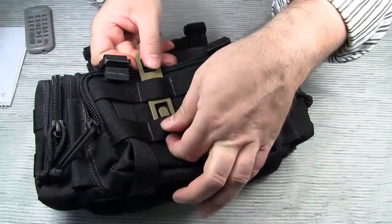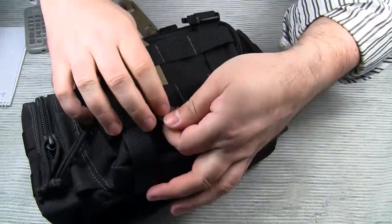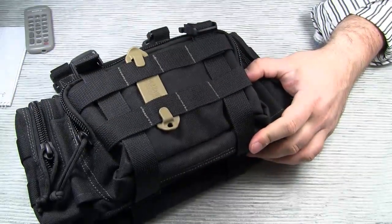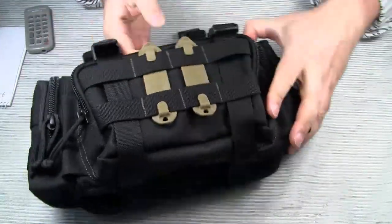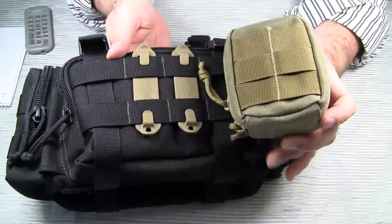First, let me show you the final position of the Speed Clips without the pouch.